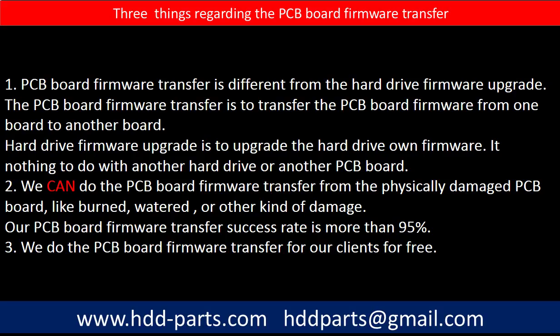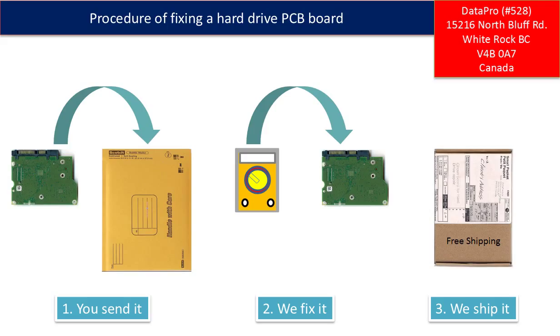Our PCB board firmware transfer success rate is more than 95%. Third, we do the PCB board firmware transfer for our clients for free. This picture illustrates the procedure of fixing a hard drive PCB board: first, the clients send in their PCB board; we fix the PCB board; then we ship back the PCB board to the clients.